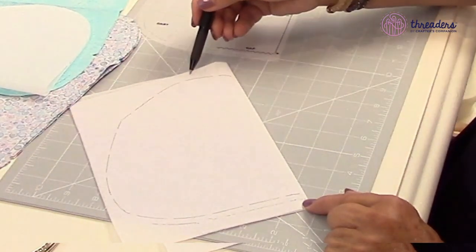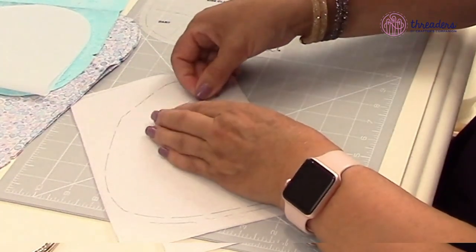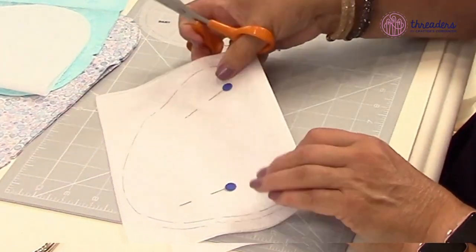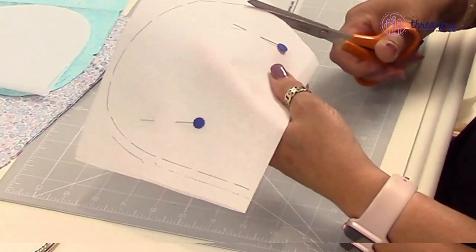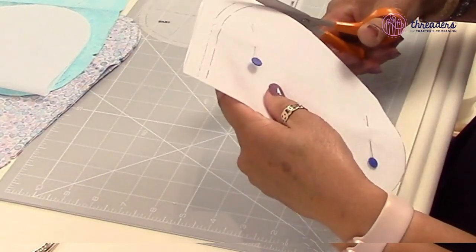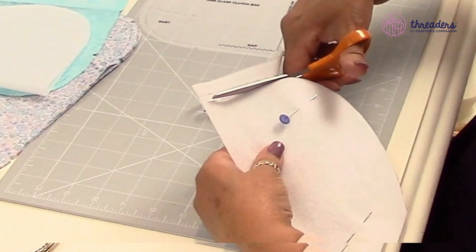We're going to ignore the outer edge line and cut on the seam line. I've folded my interfacing in half just to make it easier, and I'm going to pin it to hold all my layers together. If you're really brave you can cut both layers at the same time. With a nice sharp pair of scissors I'm just going around my seam line.